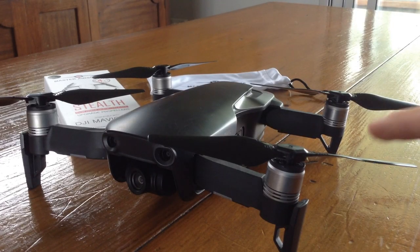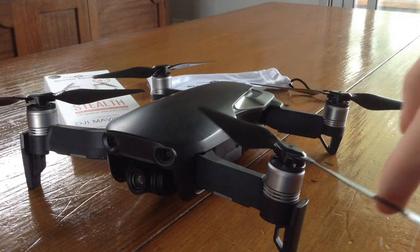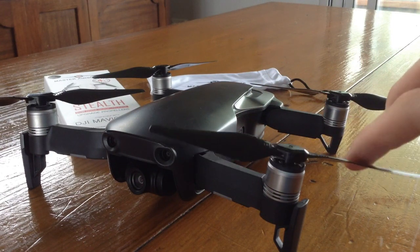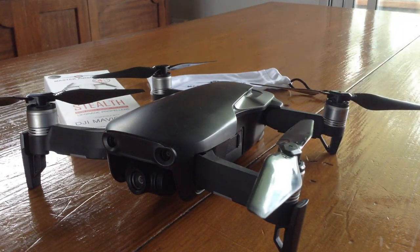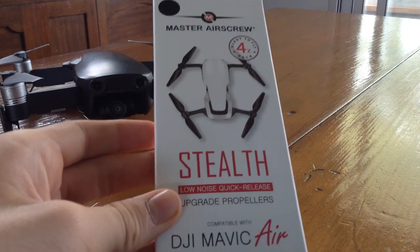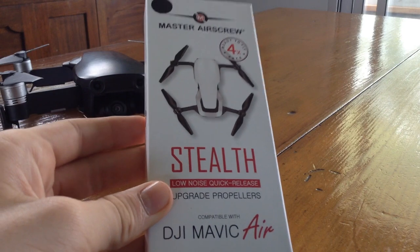It doesn't happen often to see a third party be better than the original. Although we haven't seen what these can do through lots of usage, Master Air Screw promises 500 hours of flight time, which definitely indicates that these are of great quality. If you have any questions or concerns about these propellers, feel free to comment down below.